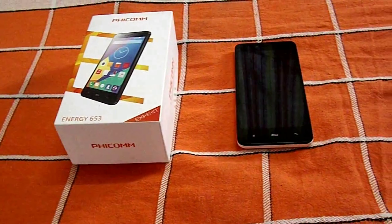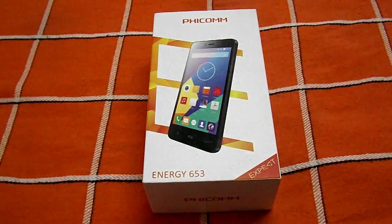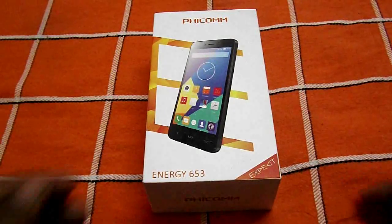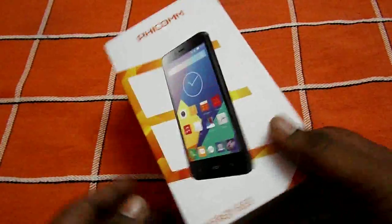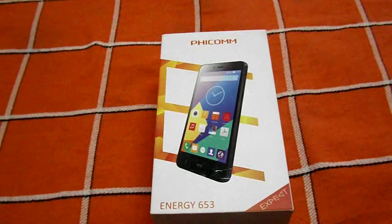Hey, what is up guys! Harry Krishnan here from yellowbell.in, and today we have with us the FECOM Energy 653. I've been using this phone for the past 20 days and I'm pretty happy with it — the battery performance is very good and the overall performance is very good. Let's start the unboxing process and check out what's inside the box, and I'll give you my review on it.